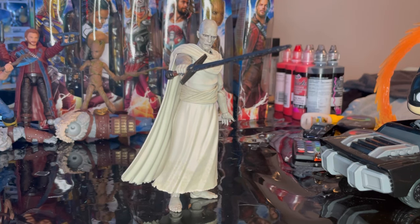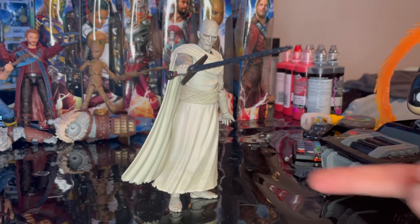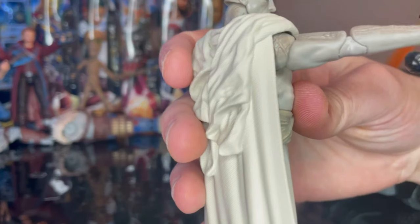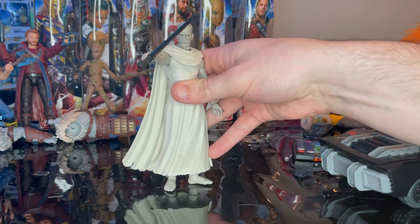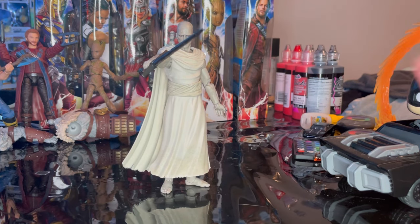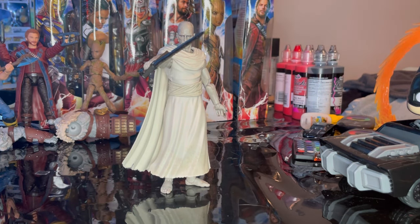That is Gorr the God Butcher — I think he's a really cool figure. Very tall, with some nice detailing around the ends of the skirt. I like how rigid the sword is and the detailing on the sculpt. I like the sculpting and paint detail especially around the head. I know a lot of people are kind of mad about how he looks — not being comic accurate. In the comics he basically has no nose and has that unique hair piece, so this isn't exactly comic-accurate, but he nailed Christian Bale's head sculpt on this figure for sure.